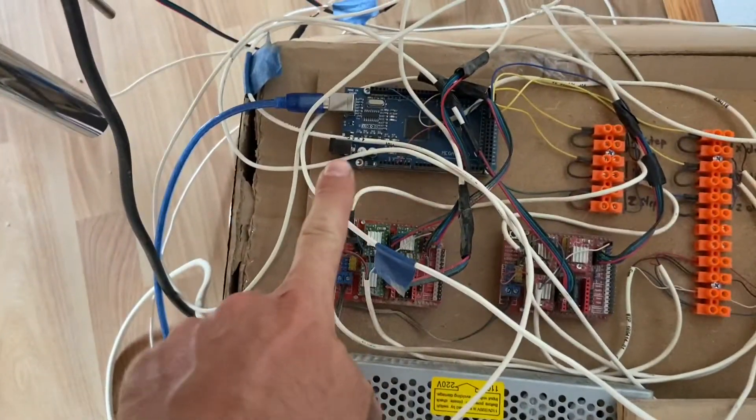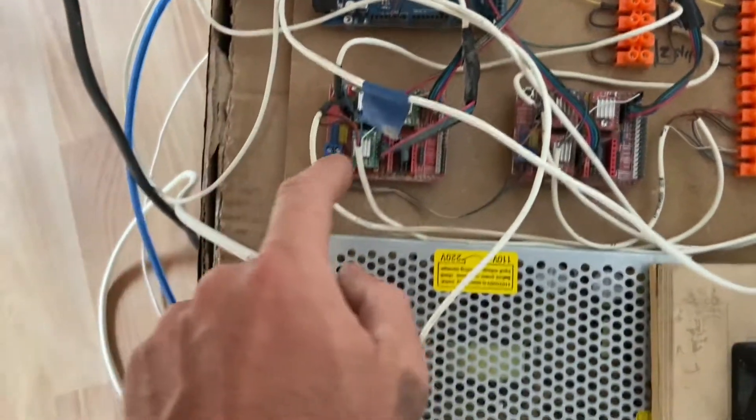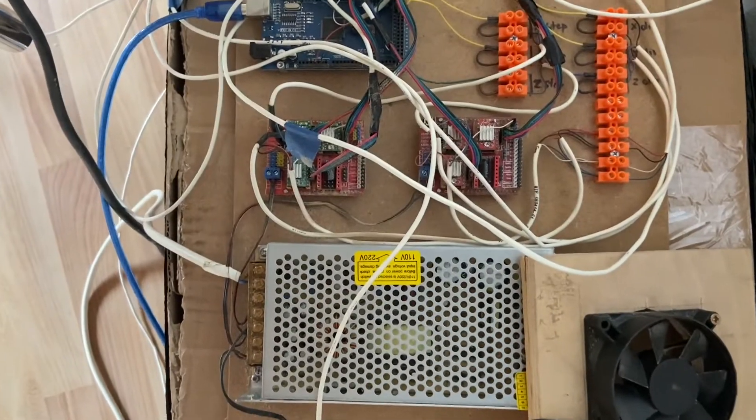The electronics are over here — this is the power supply, motherboard, and CNC motor drives.